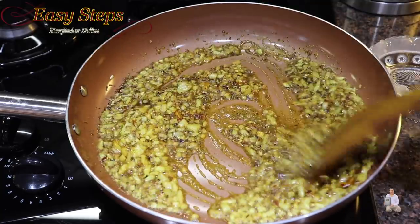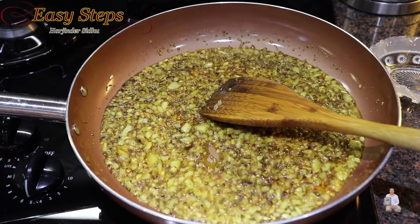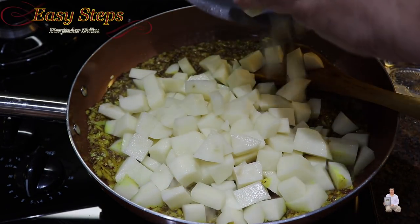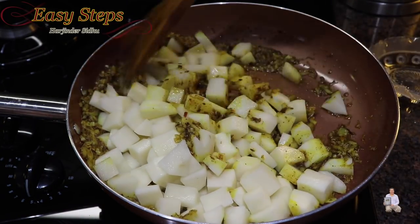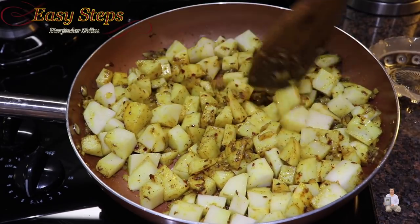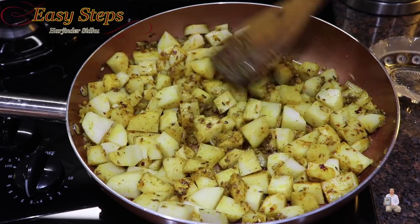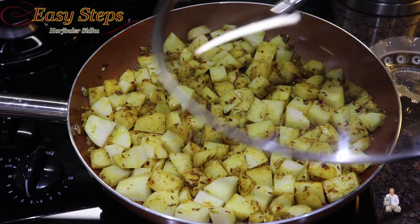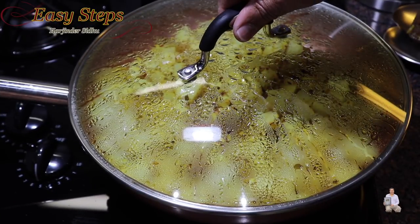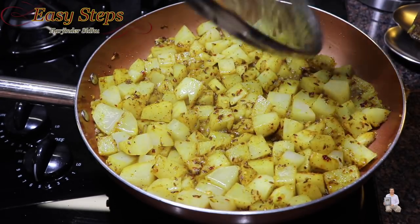Now bring the gas to medium and add the potatoes. Mix it well on medium gas until nicely incorporated, then spread evenly, cover with the lid, and cook for five minutes on medium gas with the covered lid. After five minutes, mix it well.